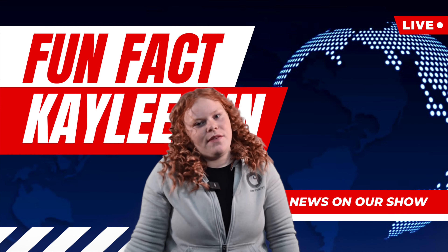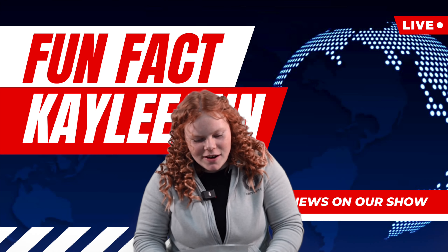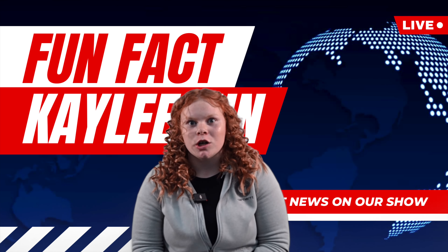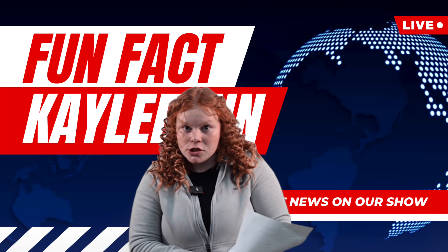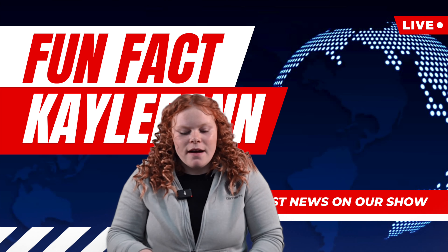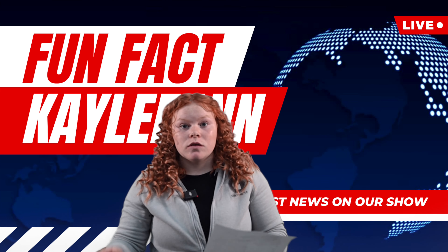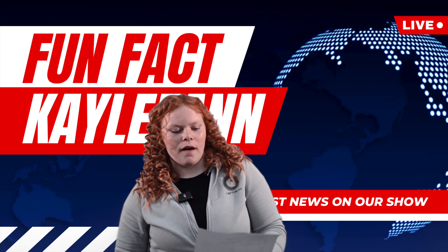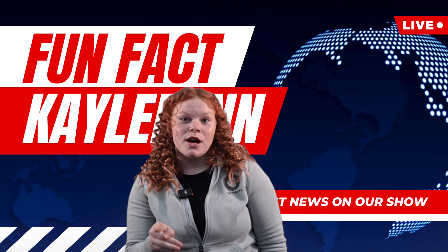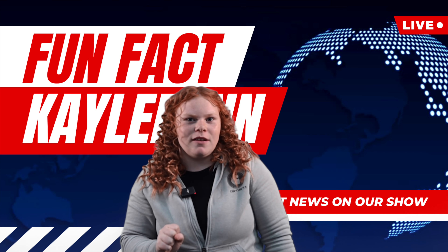Kaylee Ann's little fun facts of this video — about grass and whatnot. Grasses make up about 26% of the plant life on Earth. By weight, turf grass is 75 to 80% water. Varieties of grass can grow on all continents, even in polar regions. A healthy lawn can increase a home value by up to 20%, so always keep your lawn up to date.